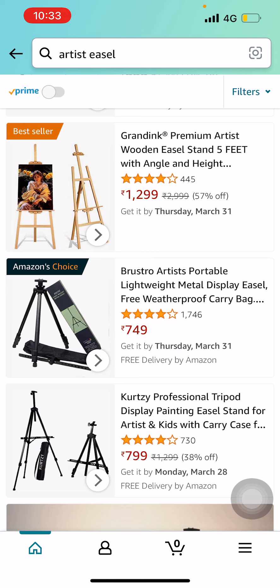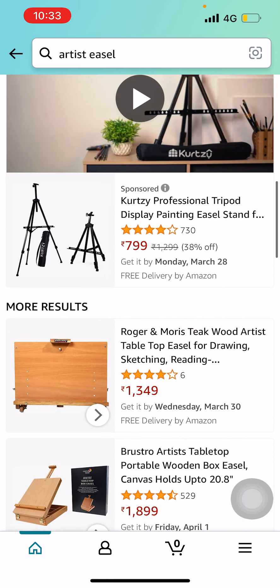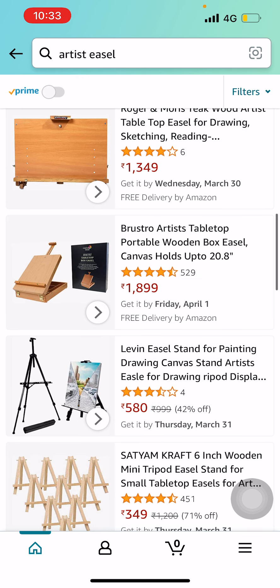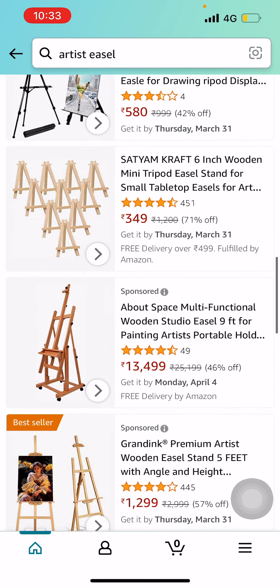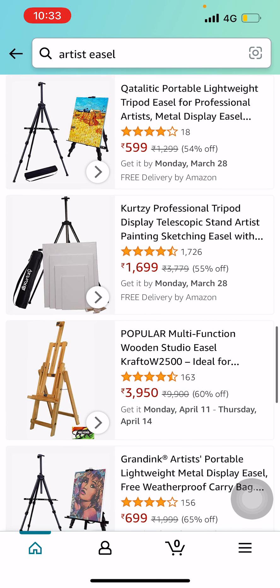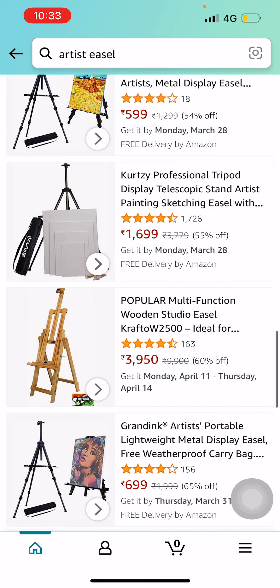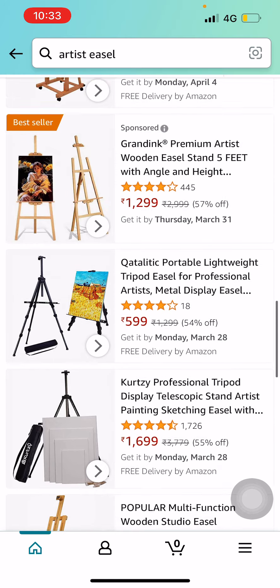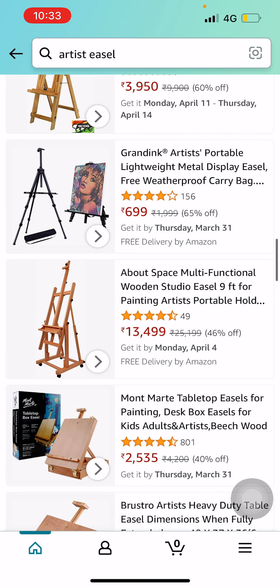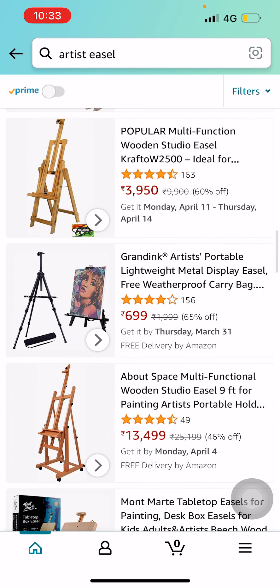The second one is a wooden easel. There is also a wooden box tabletop easel here by Brosso. I don't want you to spend a lot of money on this, but if you're willing to pay something higher, you can go for this one at 3,950 — this is a good one I would suggest.